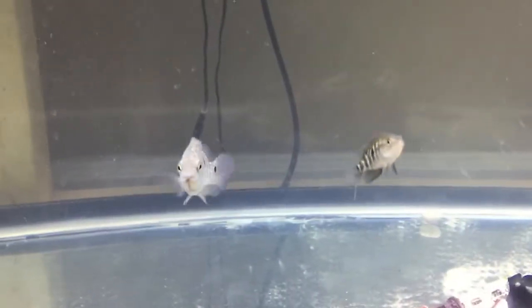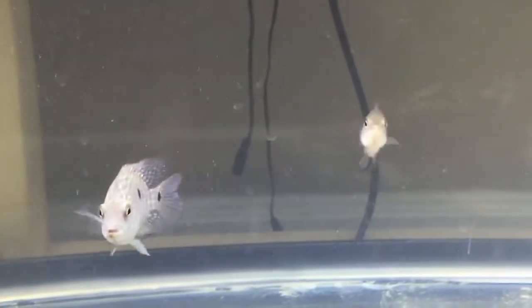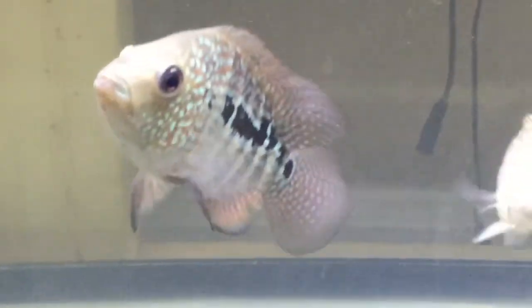Hey YouTube, this is Perrigan with another episode of Fish and Query. This time I'm doing an update on my growing eye tank with my Green Texas Cichlid, my hybrid of Dovi and Jaguar — the biggest one out here — and my Red Texas Cichlid that I'm growing.